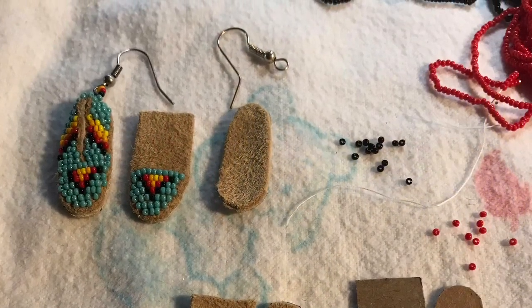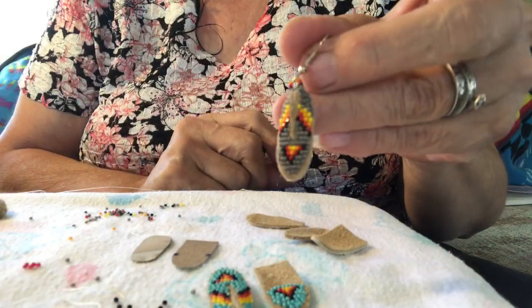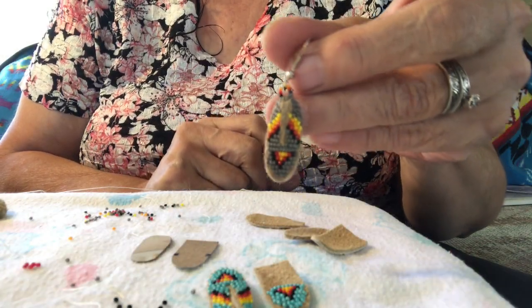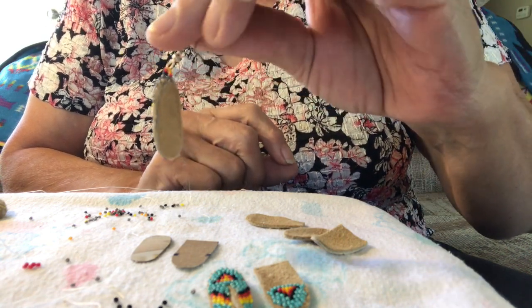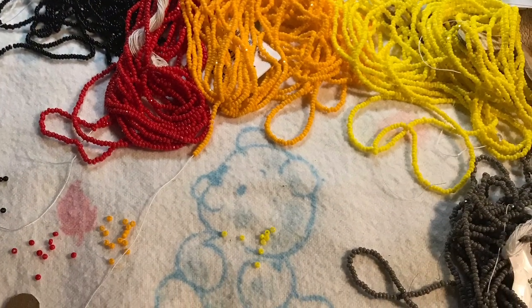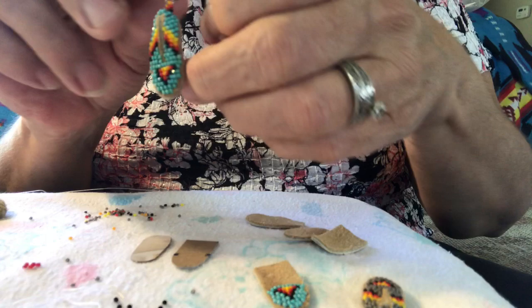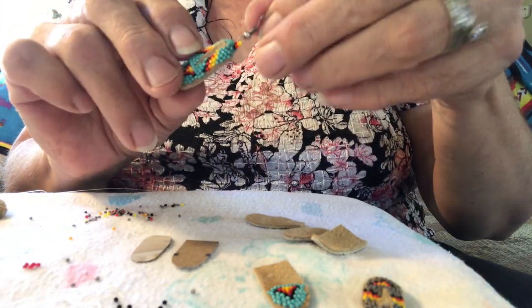I will show how to do the beadwork on the moccasin and the assembly of the earring. They're quick and easy, real nice and cute, and the design will be with the fire colors: black, red, orange, and yellow. I just change out the background color when I make several.